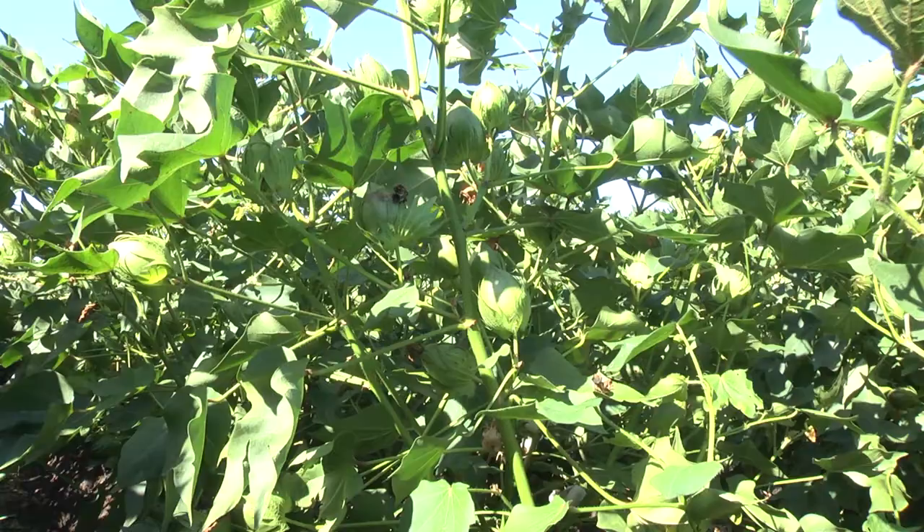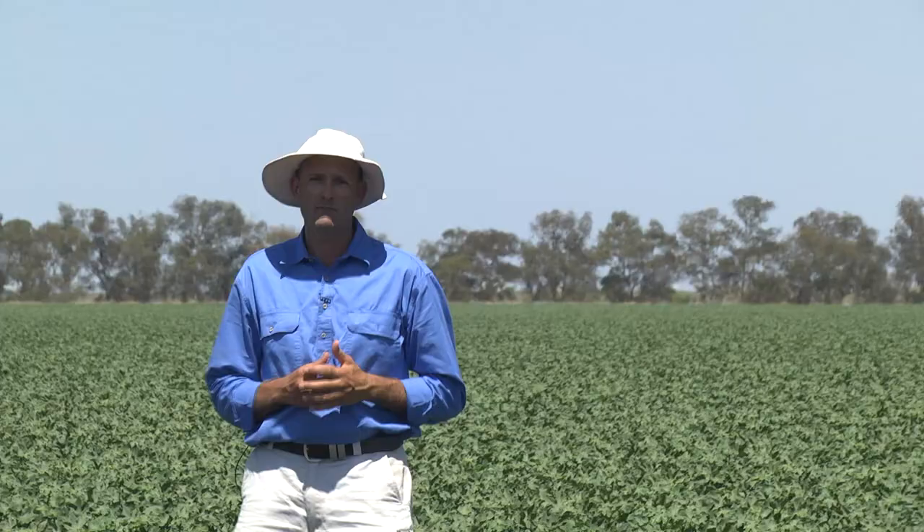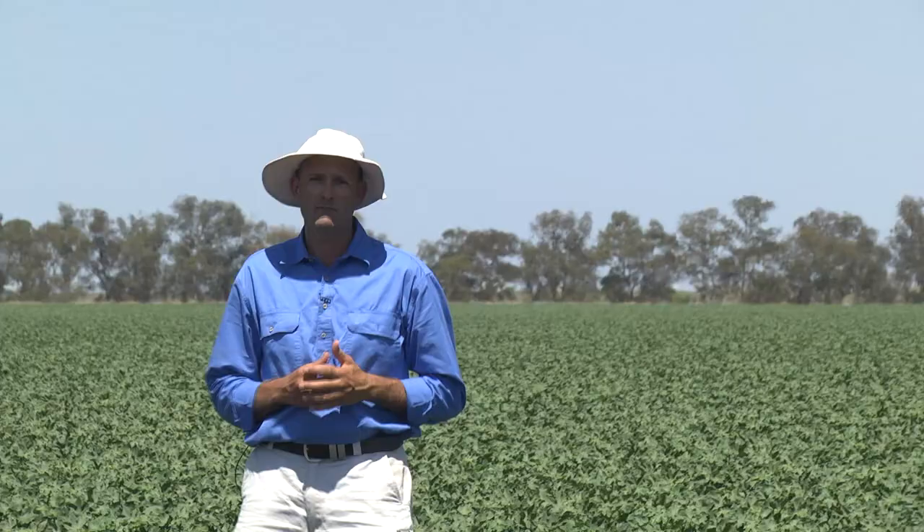As the crop matures it becomes less susceptible to mirrid damage. Bolls that are 20 to 25 days of age are sufficiently developed that any feeding from mirrids will no longer damage the developing seed or lint within the boll.